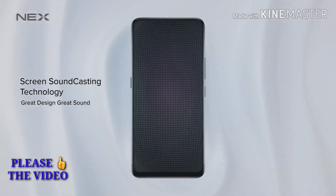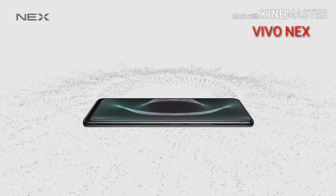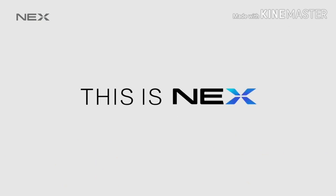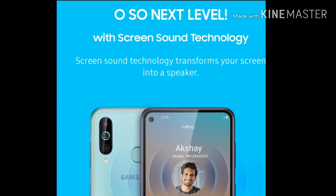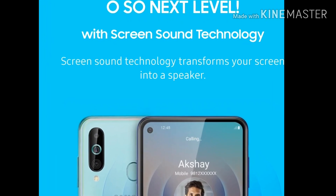I hope you have understood what on-screen sound technology is. This screen on display technology is going to come in almost all future handsets from manufacturers like Apple and Samsung, because this is the future!